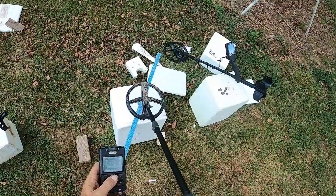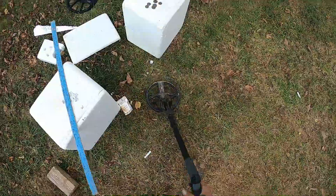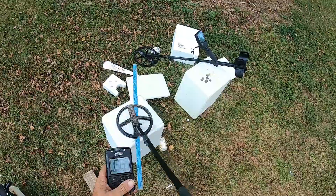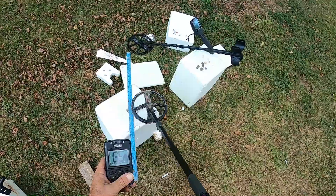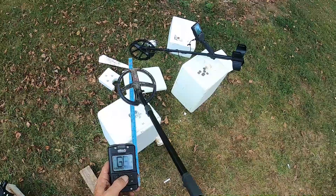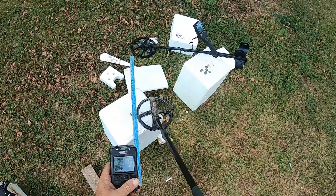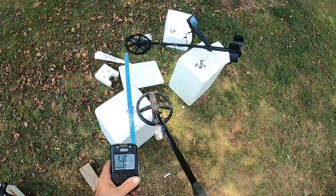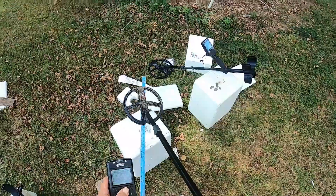Beach Program. I'm going to get right here and try to sweep from the same direction. Salt Sensitivity 1 — you see that ID on that machine? Salt Sensitivity 9 — you see that ID is lower.